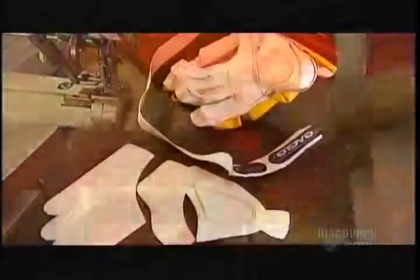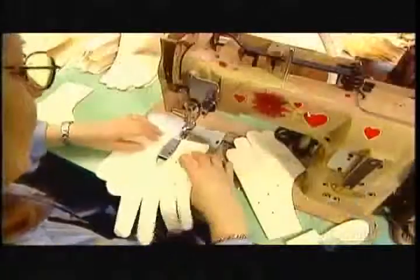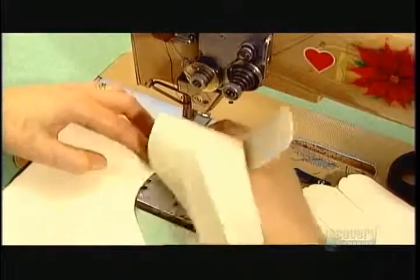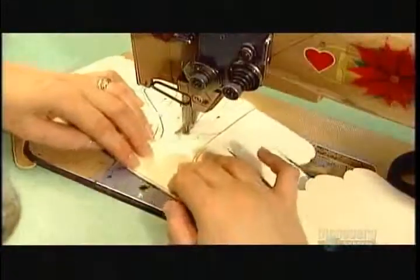Next come the parts that make up the palm and the gusset — the piece that goes between the fingers and the palm. Like before, workers cut the parts using a die. The palm and gusset can be made of high-end synthetic suede, synthetic leather, or even genuine leather. The advantage of real leather is that it can be treated with an antibacterial product that combats odor caused by the hand sweating inside the glove.